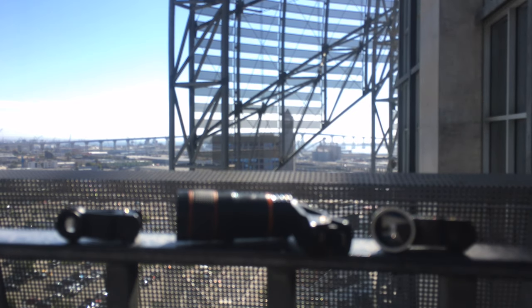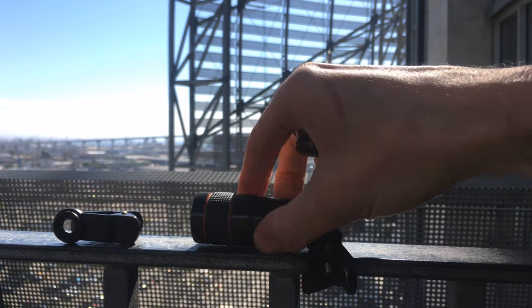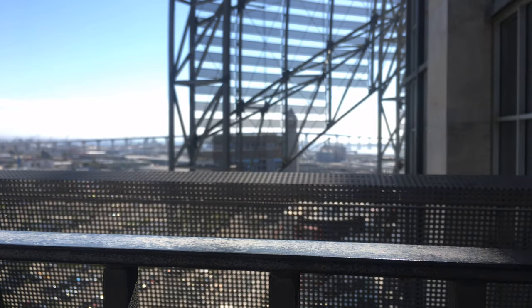And that was the roundup of do pinholes and smartphone external lenses cooperate? It's up to you to decide if there is a definitive answer in this video. I hope you had a good time.